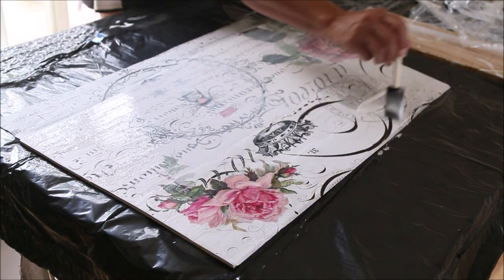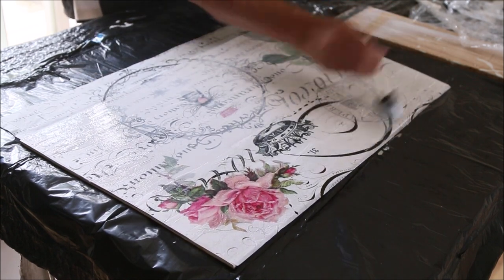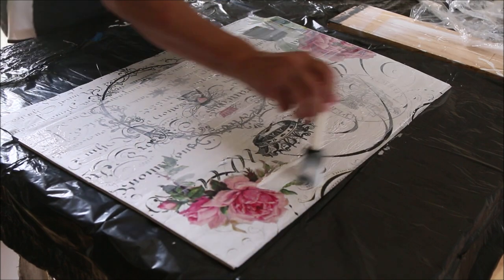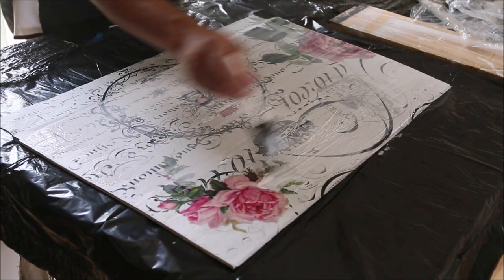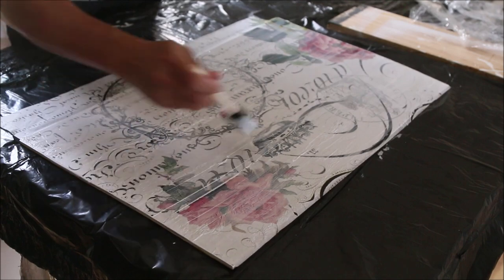I'm going to go to the top of this and get it all coated. One thing to remember is you don't want to go back and forth on this repeatedly to brush out strokes — just get it on and take off any really thick Mod Podge, otherwise just leave it.